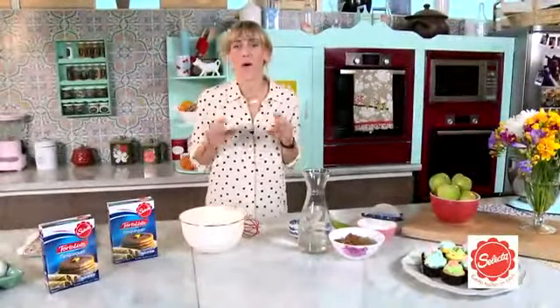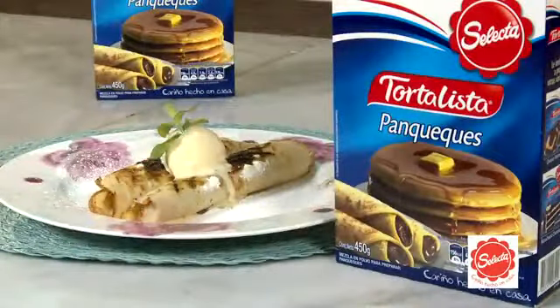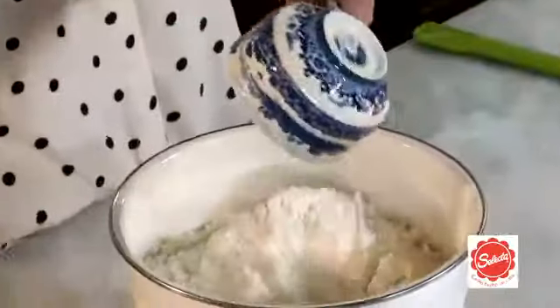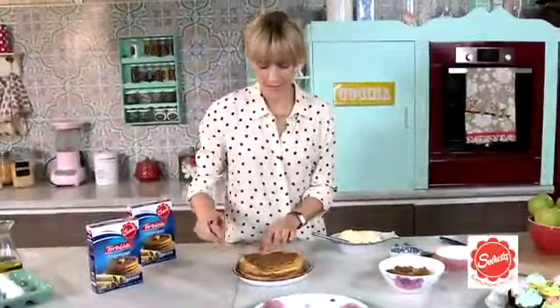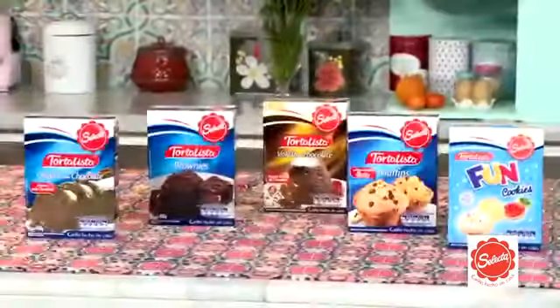Les tengo un desafío: vamos a preparar algo rico en poco tiempo y con mucho cariño. Vamos a hacer unos panqueques con manjar con las nuevas mezclas listas de Selecta. En un bol, viertes la mezcla de panqueques, incorporas 3 huevos y 3 y media tazas de agua, revuelves hasta obtener una mezcla homogénea y viertes en el sartén previamente caliente. Das vuelta al panqueque para que quede dorado por ambos lados. Rellena con manjar, helado o lo que quieras. Mezclas listas de Selecta, cariño hecho en casa.